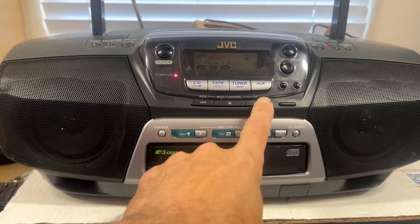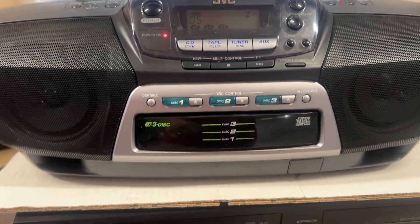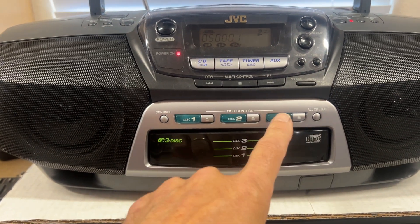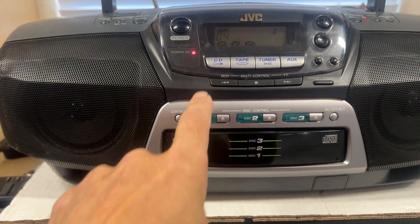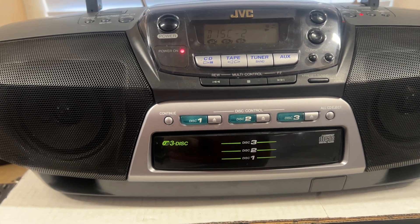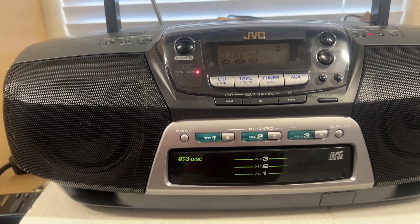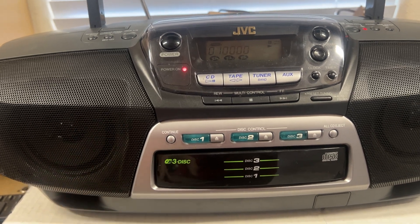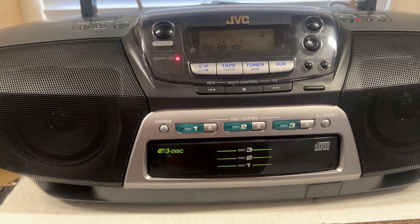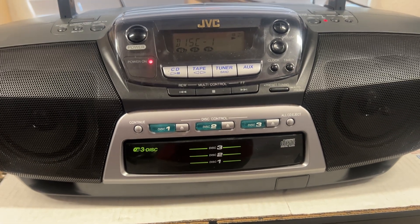We're playing off of disc three. You'll see I'll switch to a different track. And then we'll switch it over to the second disc — that one plays great. And then we'll switch it over to the first disc — plays great as well.